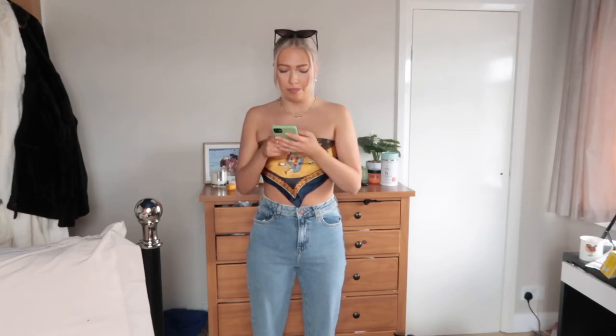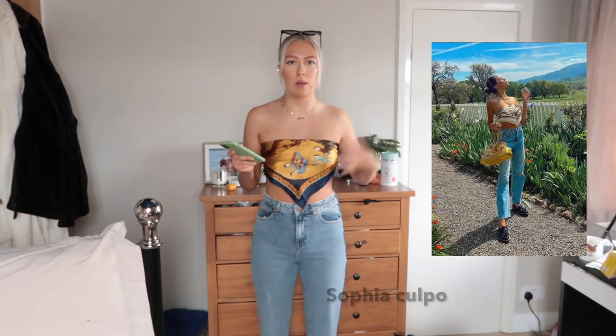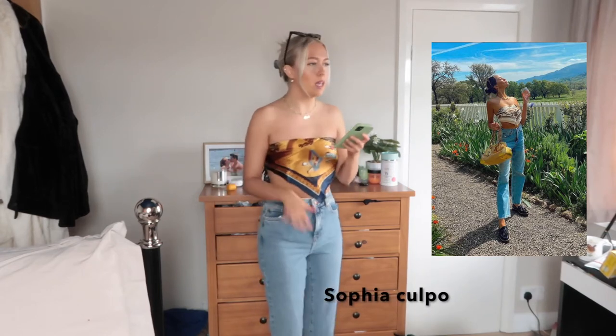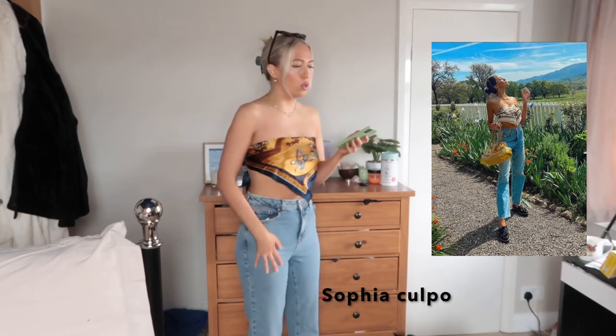I'm just going to get right in and start with this one. This one is inspired by — I think her name is Sophia Coupolo, I'll put it up on the screen. She does have longer jeans than me. I got these ones from New Look.